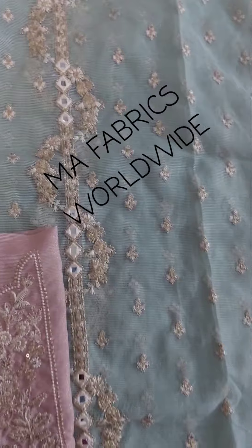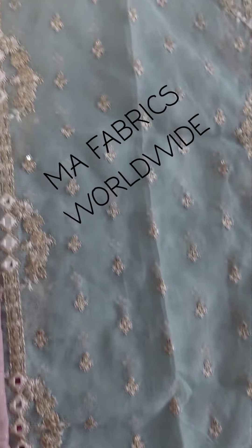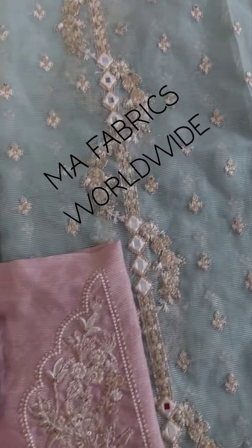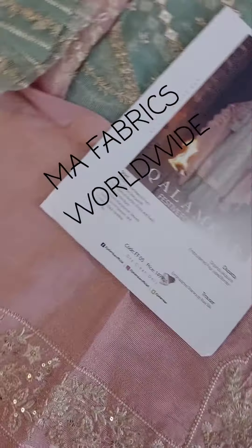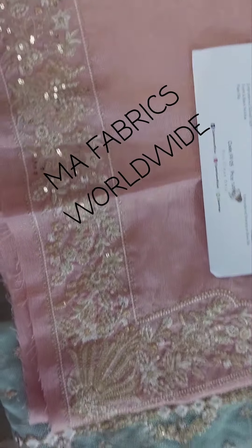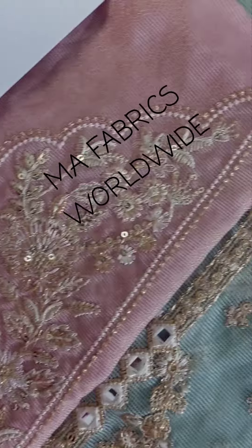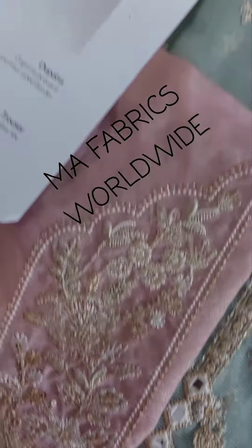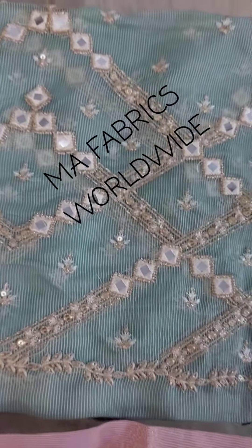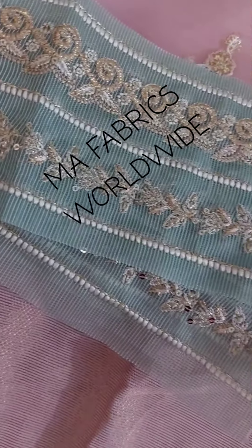This is the front center panel, fully embroidered on that fabric, and this is for the daman front and back. You can see the embroidery is very beautiful. This is the sleeves and the border for sleeves.